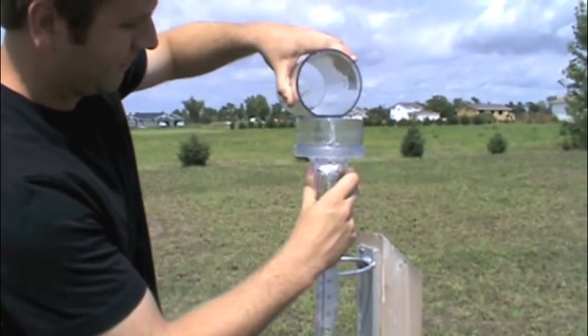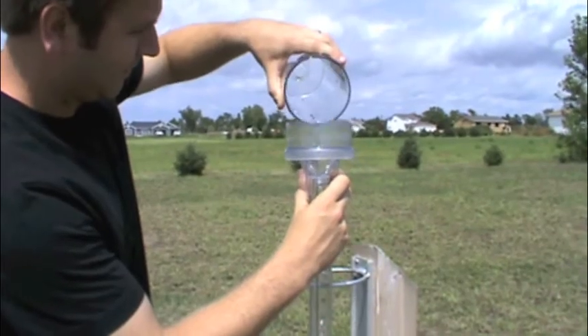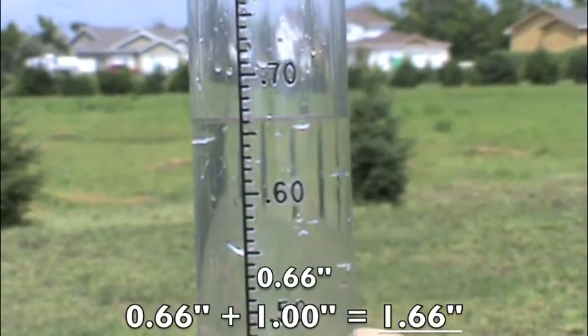With the funnel over the inner tube, pour the excess water from the outer tube into the inner tube. Measure the remaining amount and add it to one for the total.